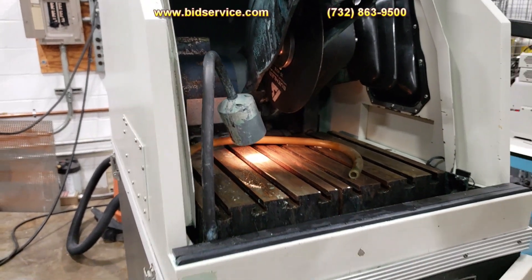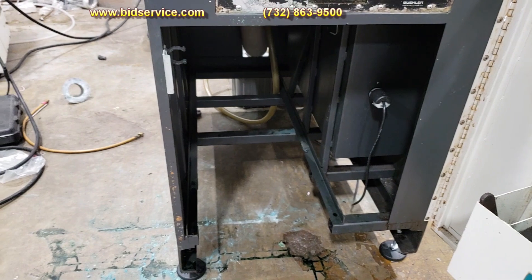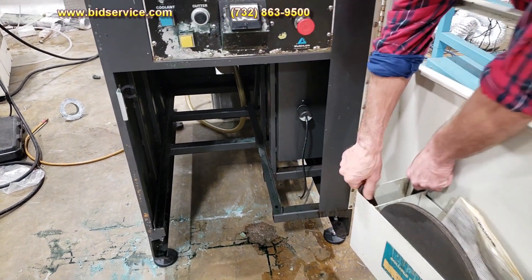Inside here you can see there are a couple of extra blades and some tools to get the blade on and off.